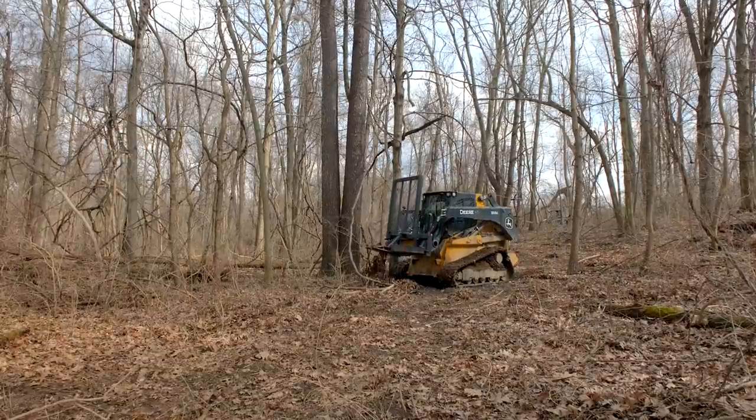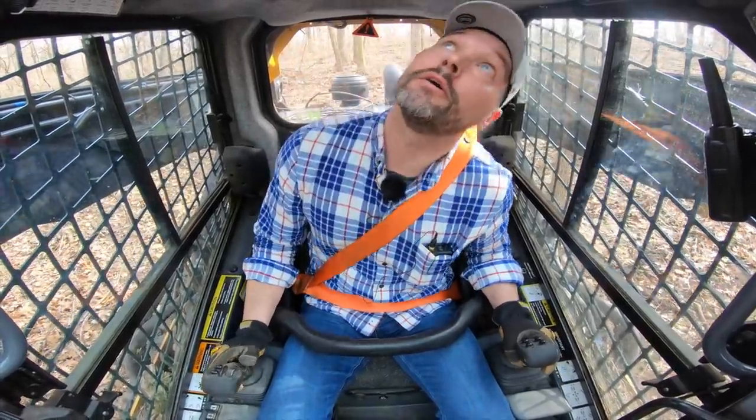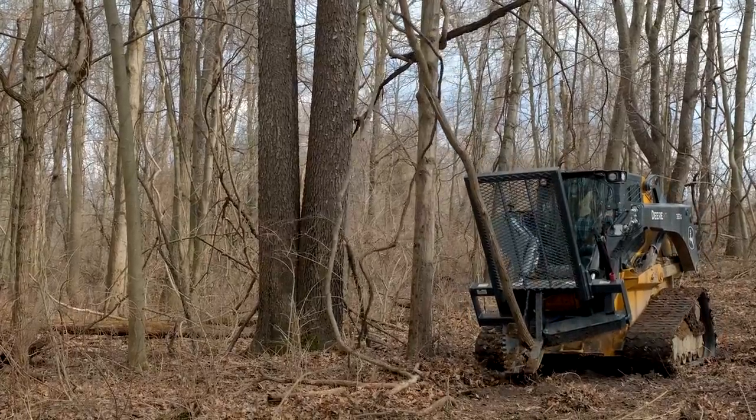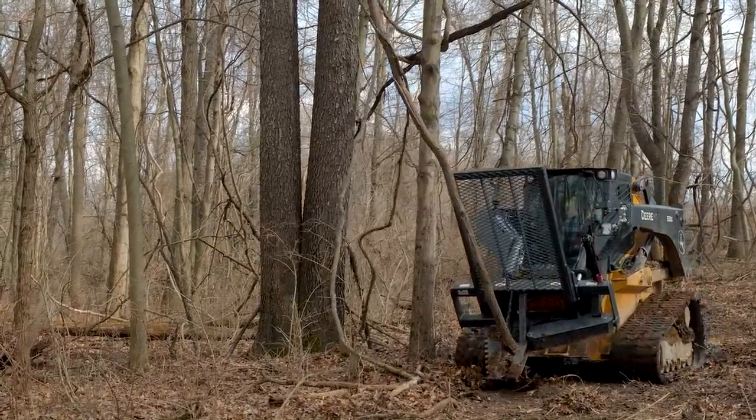Boom! That right there was pretty easy. We're going to separate it from the other stuff.